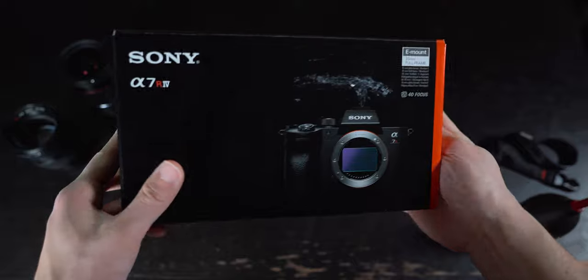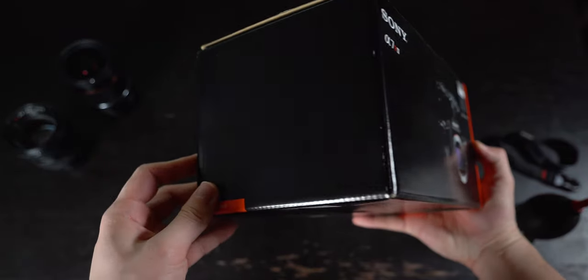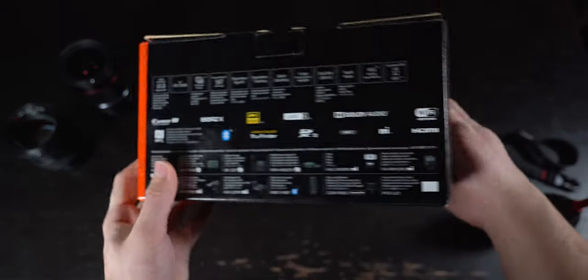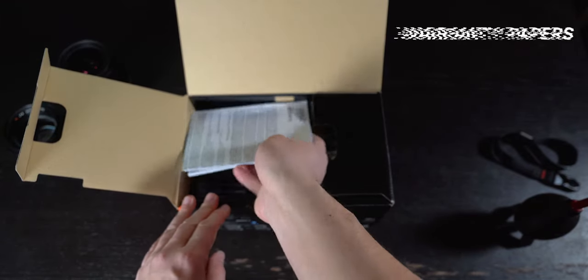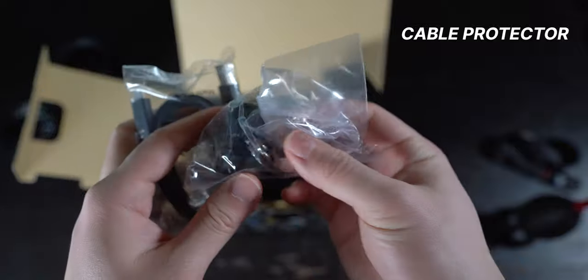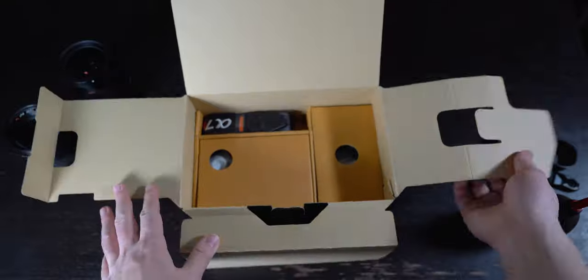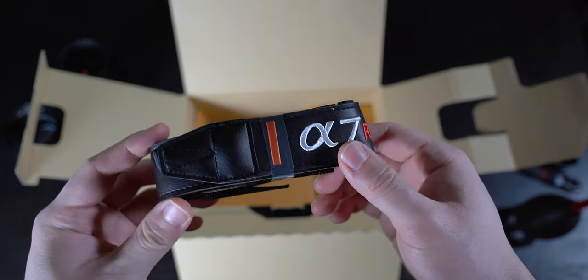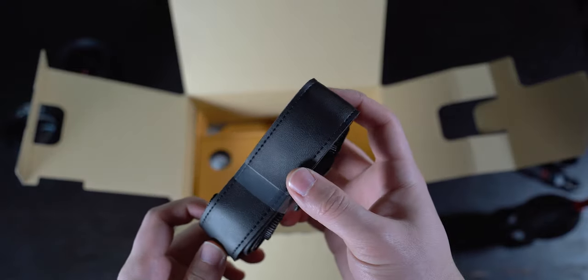Most of it is black and features an image of the camera on the top and the front with an orange accent side. The bottom has some legal copy and all of the camera features are splattered across the back. Opening the box up, you first get some paperwork on the left like warranty info and a quick start guide. On the right, there is a USB-A to C cable as well as a cable protector. Diving into the main compartment, you can see the Sony A7R IV neck strap at the top.